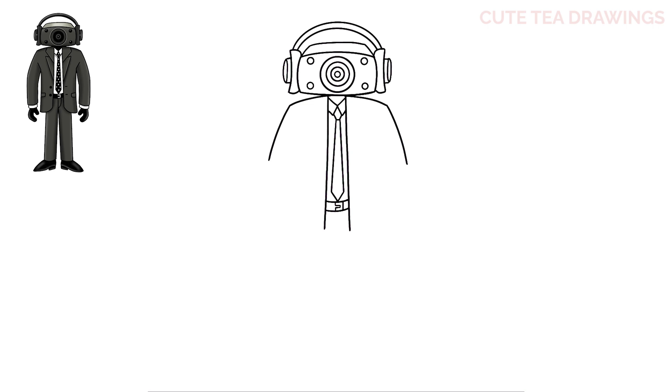Now let's hop to the outside and draw the other side of the jacket. Let's draw two angles for the armpits, then let's bring it down on both sides, and then close off each side of the jacket with a curve.